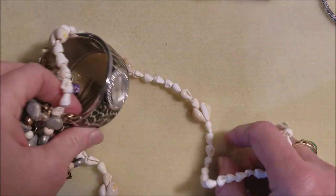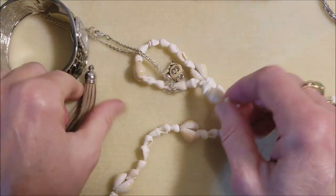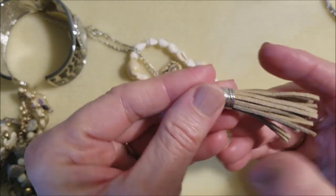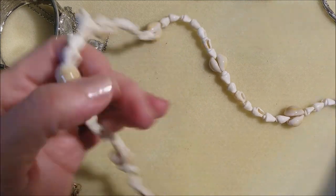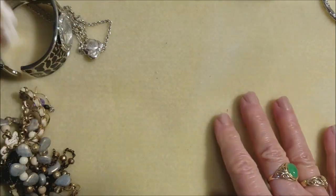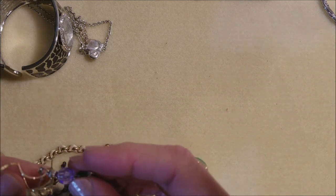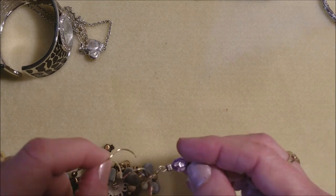Let's get some more jewelry. More shells. Oh, another tassel — we've got gray, we've got black, and now we've got like a tan, very light brown. And more shells. I don't have any natural light here today; it's kind of gloomy, they're calling for rain.